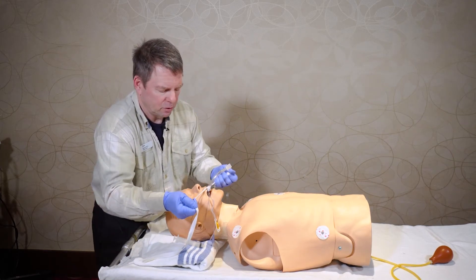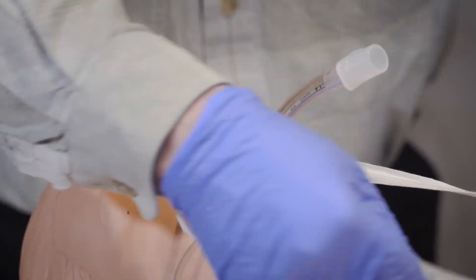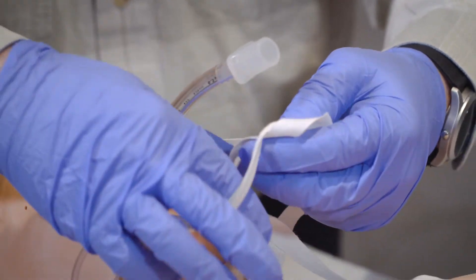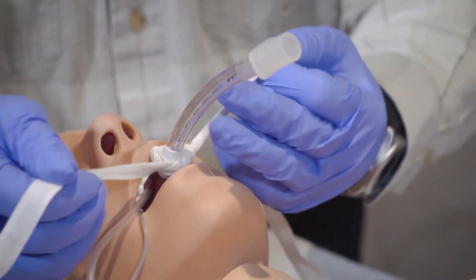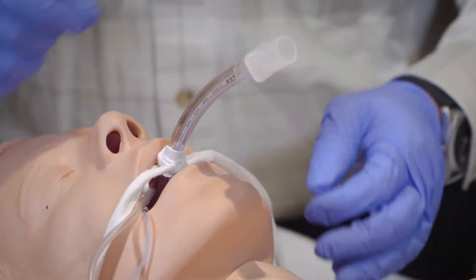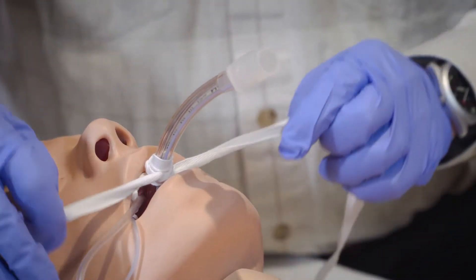One is going to go to the right and one to the left, and then you're going to bring them underneath the endotracheal tube and do a simple knot on the bottom of the tube, pulling the two ends so that it's tight. That will prevent the tube from sliding up and down.